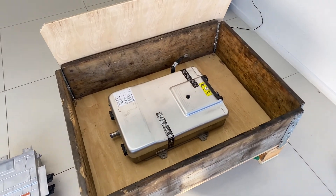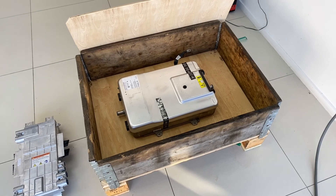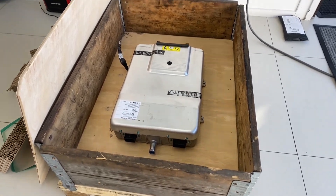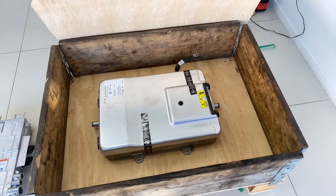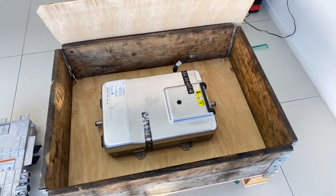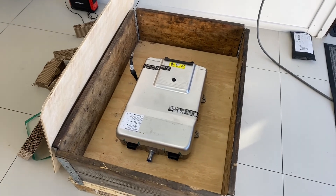The second onboard charger has just arrived for our Tesla. This is a secondhand one that we've sourced from overseas. You might have seen from one of the other videos that there's a hole in one of these — this is basically going in the other slot.